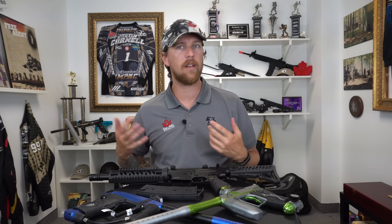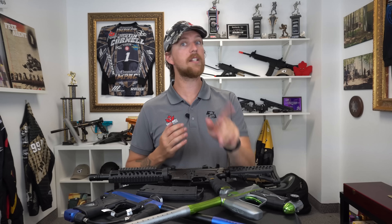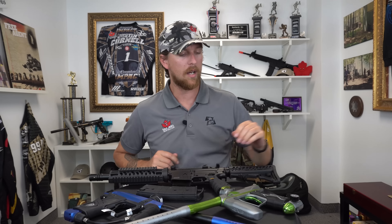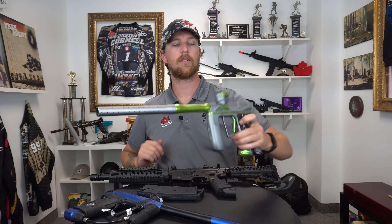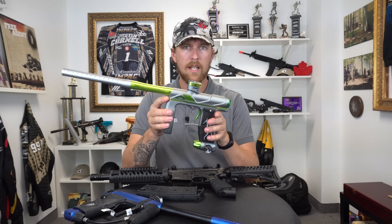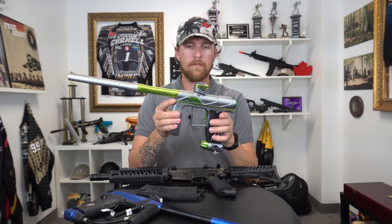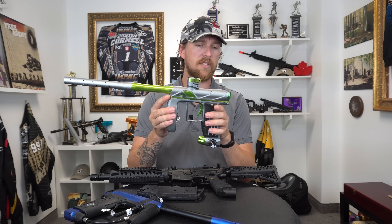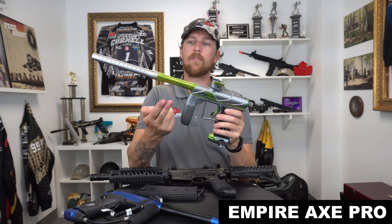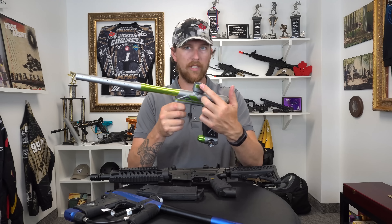For those of us who prefer the more traditional way to play with a vertical hopper — I have chosen, and I demanded this color scheme by the way — this is probably one of my favorite color schemes ever: dust gray and polished green. This is the Axe Pro.